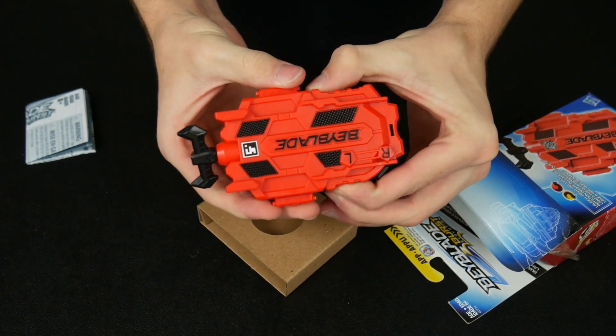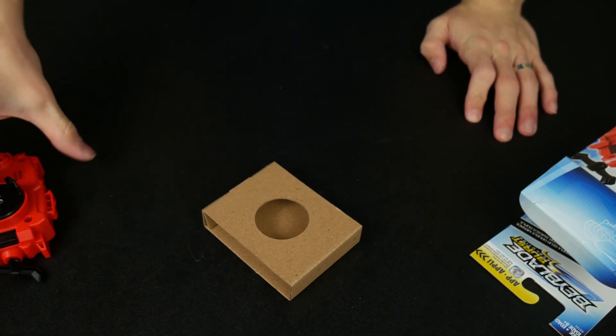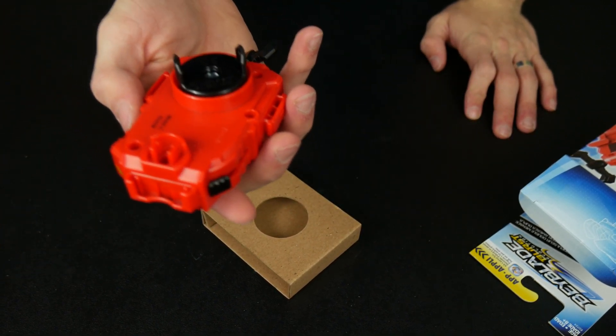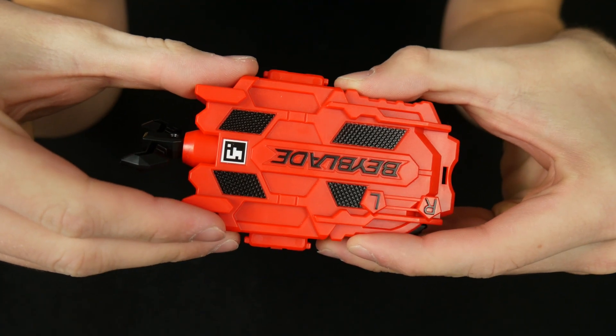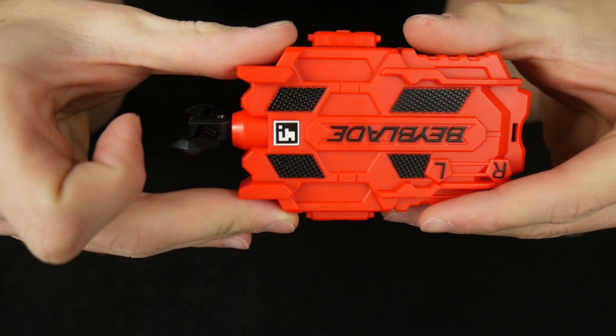Boom! Just like that, that's actually it. Here's the instruction manual — you don't need it, just pull the ripcord. Wow, that is awesome. Now there are actually a couple of interesting things on this. First up, we have the QR code, which I'm going to let you guys scan really quick, just so we can get that out of the way.